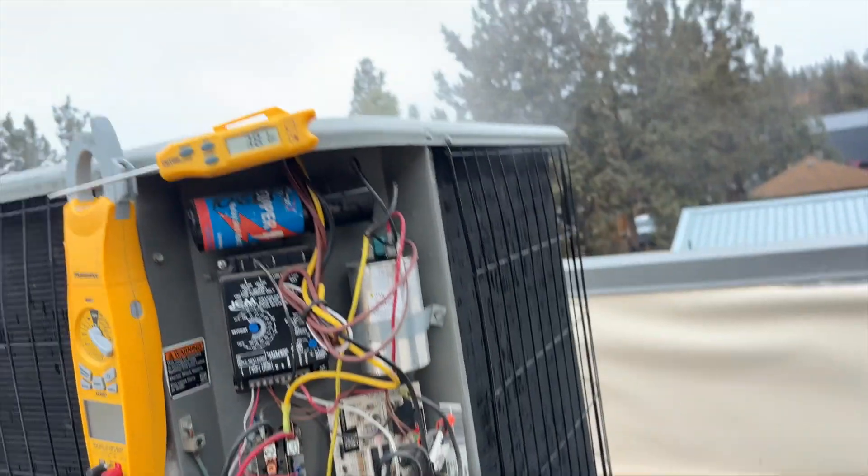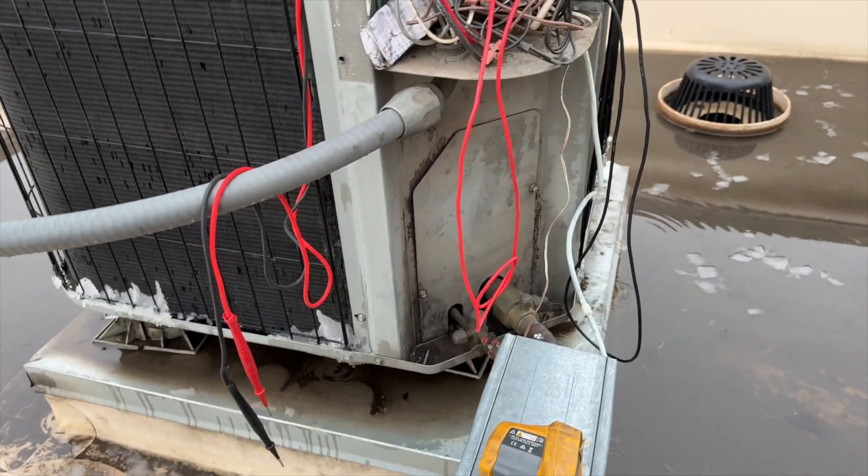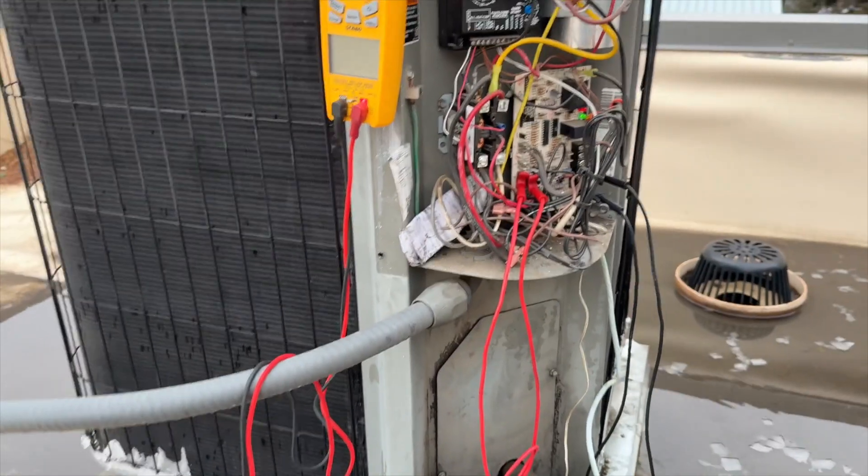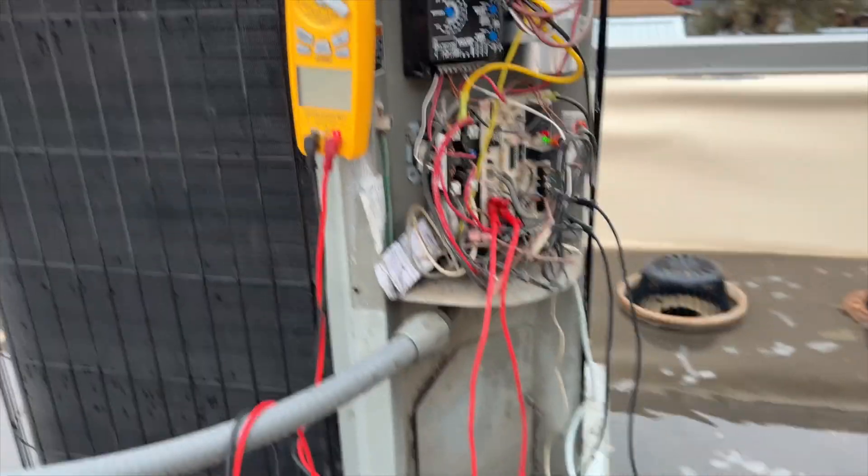We got her mostly defrosted. I'll call it good — there's a little bit at the bottom, but that's pretty much it. We're going to go ahead and get that jumper off.